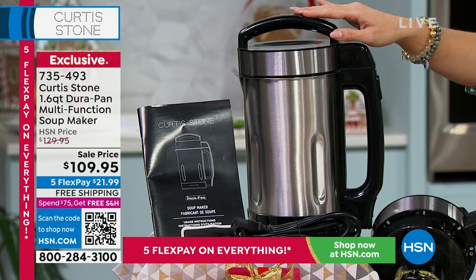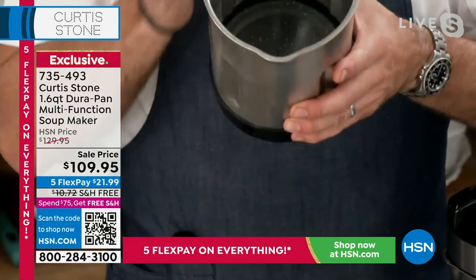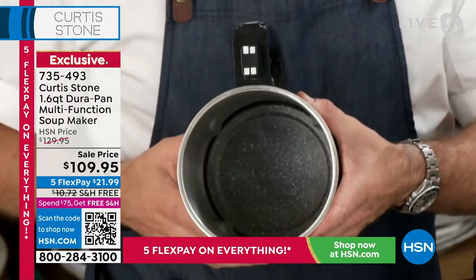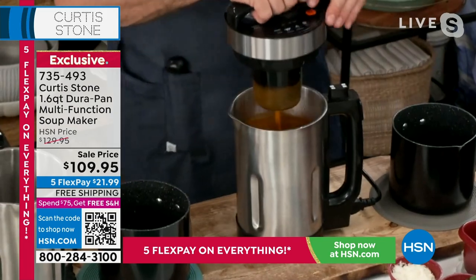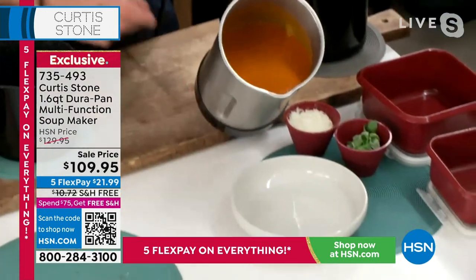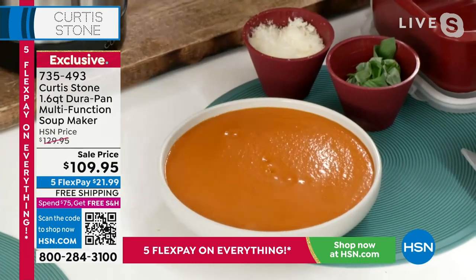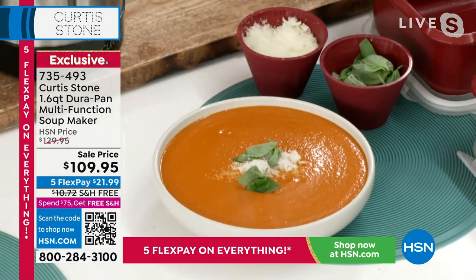Curtis holds up the soup maker to show the DuraPan in the bottom — that's where the heating element is. Once it's ready it starts pureeing your soup. He shows a gorgeous tomato soup made with fresh or tinned tomatoes. A dozen recipes come in the little book included. Everything is on 5 flex pay at HSN this weekend — that's how you're getting this home for $21.99. Now moving on to the colossal shrimp.